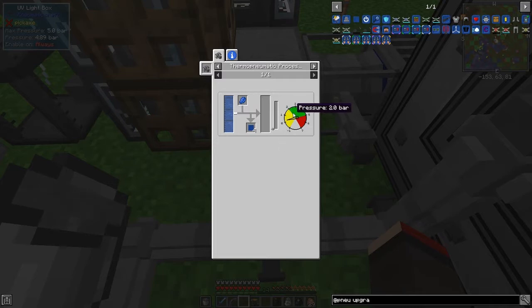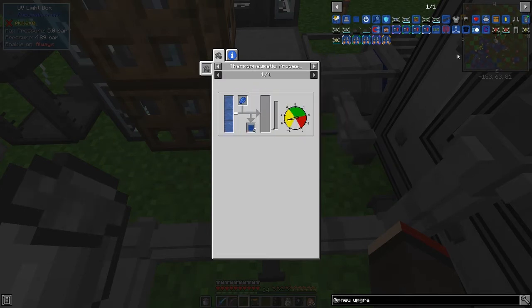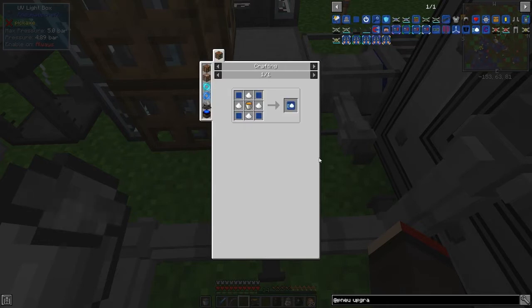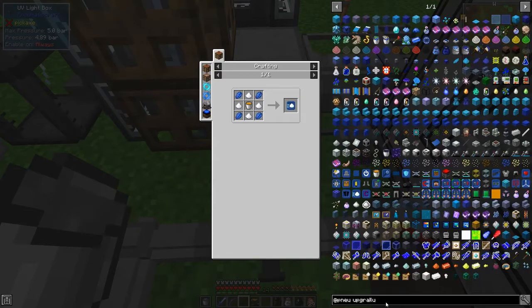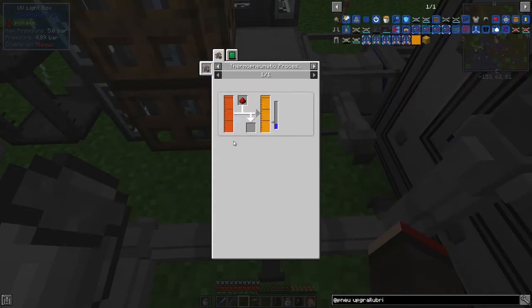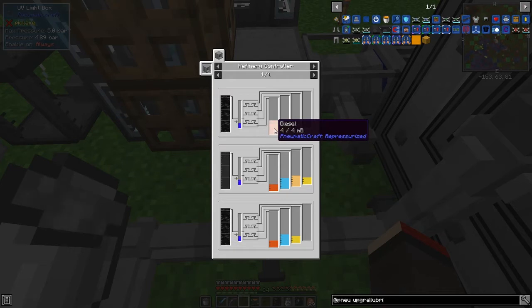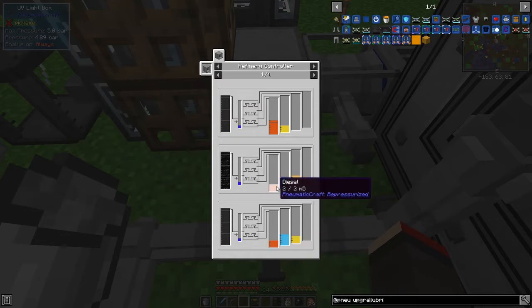That's actually nicer because you're only using one lapis. We're not short of material, so maybe we'll use straightforward lapis to get this going a bit faster. For lubricant - you can't click on a lubricant bucket directly, so let's look at it. Lubricant is made from diesel and redstone.